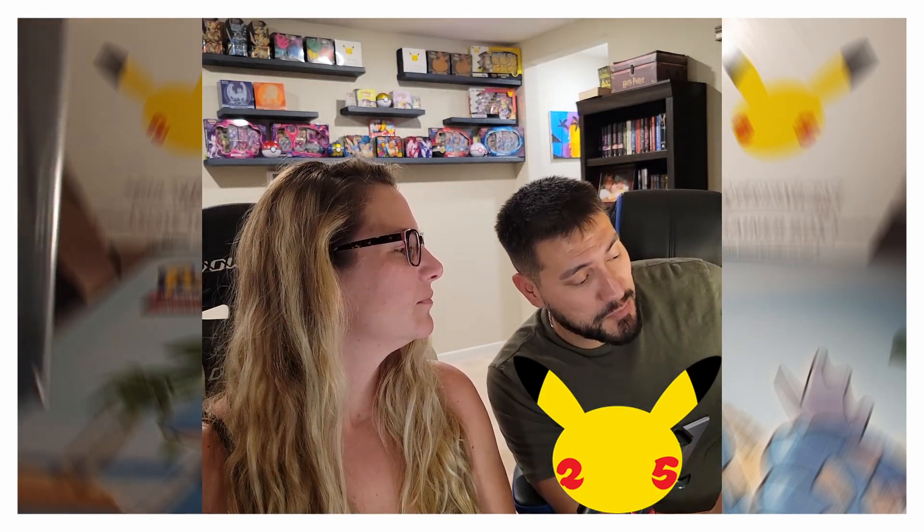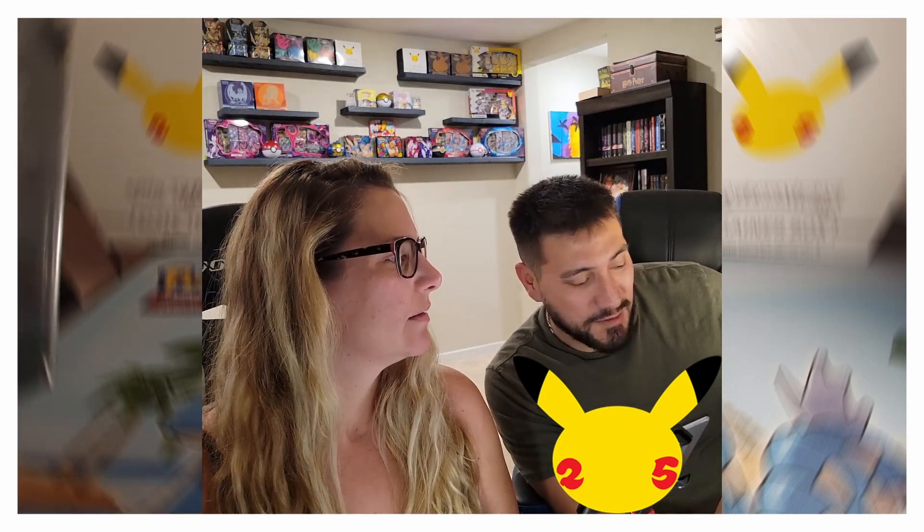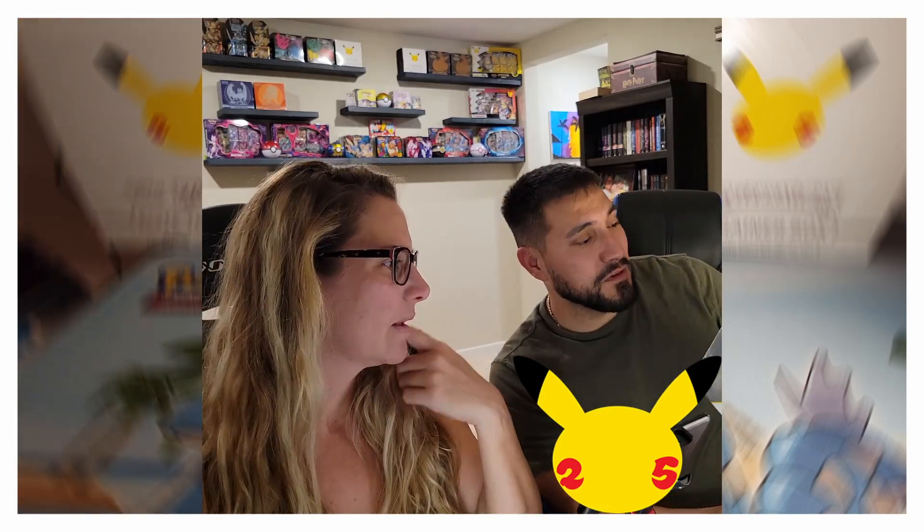There's a bunch of stuff in here. We have the metal cards — the metal Pikachu and Charizard — and then the metal Poké Ball and Pikachu cards. We have two coins, a Charizard pen, and then we have an extreme amount of packs: 17 Celebrations packs and eight other booster packs. The whole thing is actually a very nice storage box.